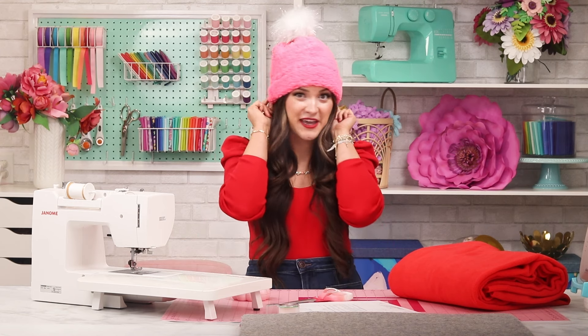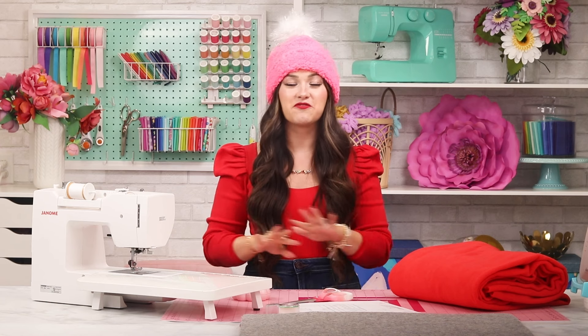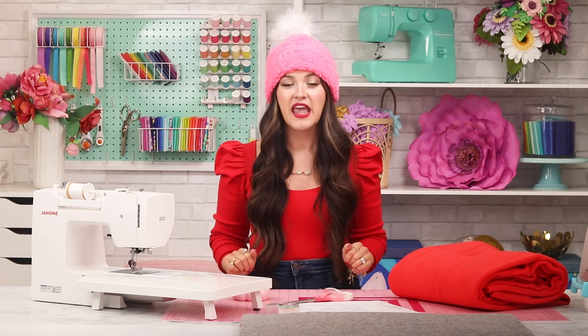In today's video I'm going to teach you how to make a cute little fleece hat with my free sewing pattern and it has sizes for the entire family. I'm Kim from Sweet Red Poppy and welcome to my channel. My hat pattern is really simple to sew and it comes together quickly from cutting to the very last stitch. You're going to have a finished hat in less than one hour. Plus it's a really great scrap buster and it only requires a small amount of fabric. That's why I love making these adorable little fleece hats as gifts — they're super fast to sew and they don't use a lot of fabric.